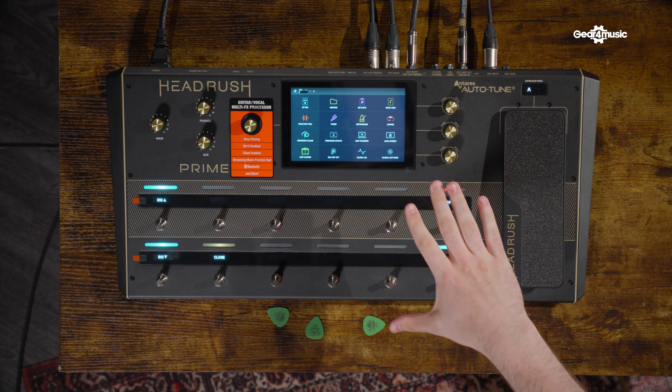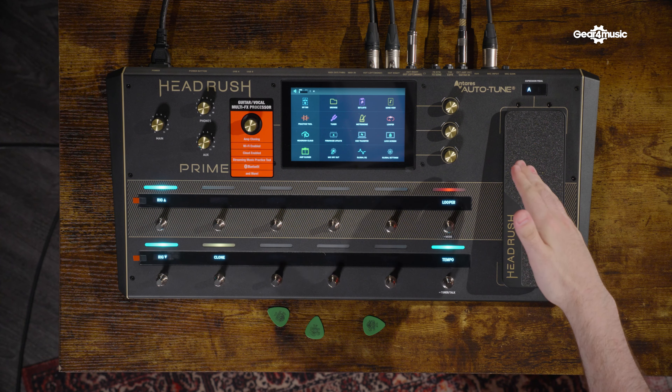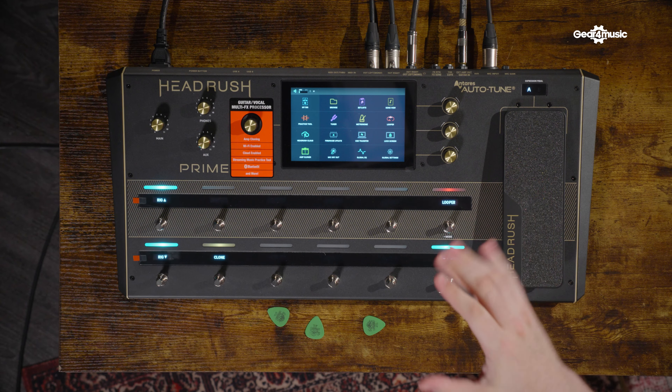It's Adam from GIF Music and today we are joined by the Headrush Prime in the studio. The Headrush Prime since its launch a couple of months ago has taken the guitar world by storm. It's jam-packed with features such as your practice tool, the Headrush Cloud, Antares Auto-Tune, and the fact that this can be used as a vocal processor alongside a guitar processor. But the main thing that has captured the imagination of everyone is the amp cloner.